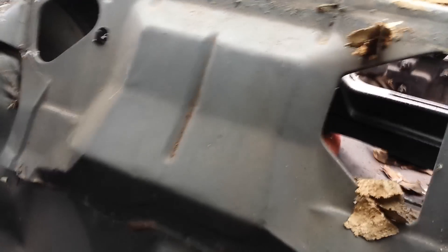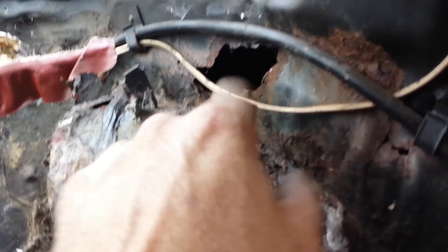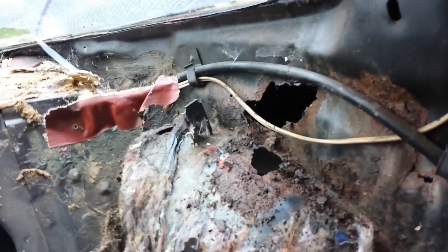I don't even want to pan over to this next little spot, but let's get over it. Got a little bit of rot there I've got to fix. Over the wheelhouse here we got this little piece and this little section to fix — that's gonna be scabbed in steel.